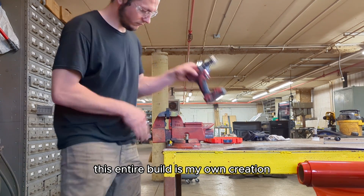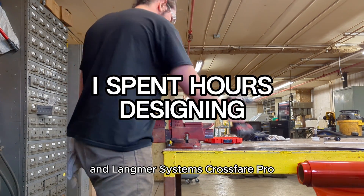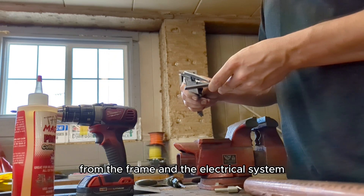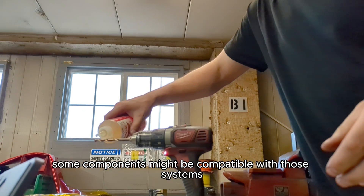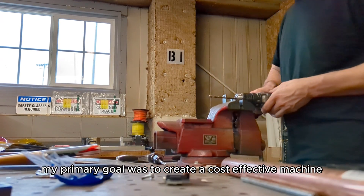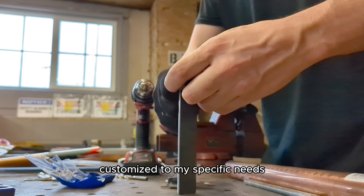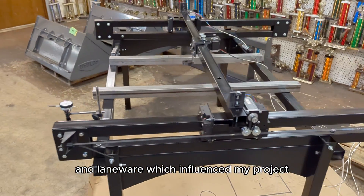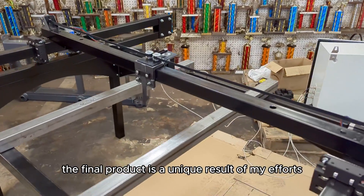Anyways, back to the video — just a small disclaimer for clarity: this entire build is my own creation. While I did take inspiration from JD's Garage and Langmuir Systems' Crossfire Pro, I made substantial changes to the design, from the frame and electrical system to the bearing blocks. Although some components might be compatible with those systems, my primary goal was to create a cost-effective machine suited for production work, customized to my specific needs. The final product is a unique result of my own efforts and modifications.